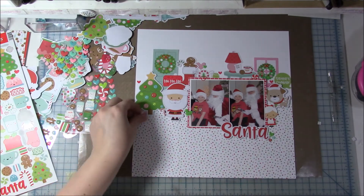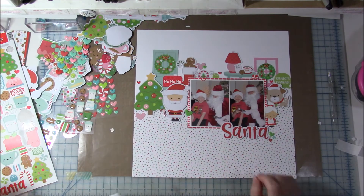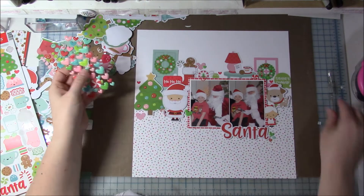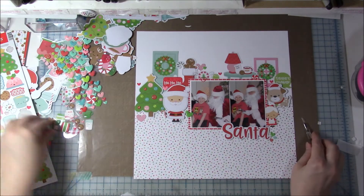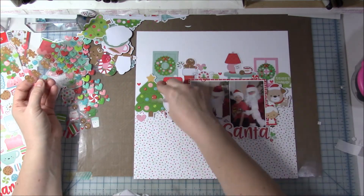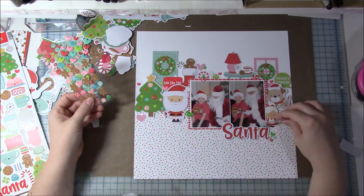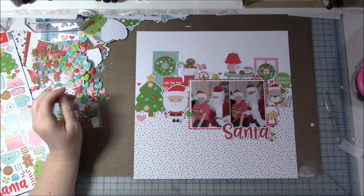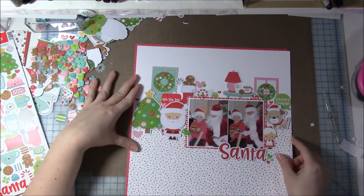I'm just adding a few more things — going die cut crazy with this layout, but I really like how it turns out. It's different than most of my layouts, which was fun. I'm placing more enamel dots and shapes around — I have the gingerbread man, the milk and cookies die cut, the hearts, and just circles.